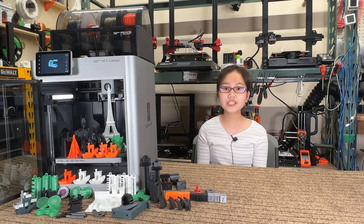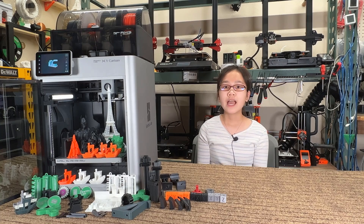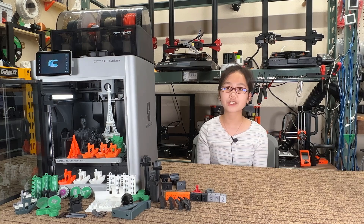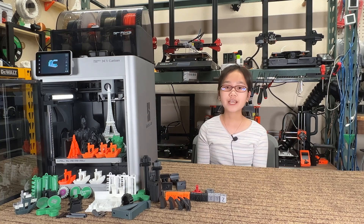Finally, I want to congratulate Bamboo Lab on their successful Kickstarter campaign and the backers who acted first and got the early bird price. I am so happy to see they raised $5 million and sold 4,000 printers. Bamboo Lab will certainly be the next big name in 3D printing, and I hope this can push other manufacturers to make improved 3D printers at a more reasonable price as well. That's it for this video — if you liked it, please do like and subscribe to my channel, and press the bell icon to receive new video updates.